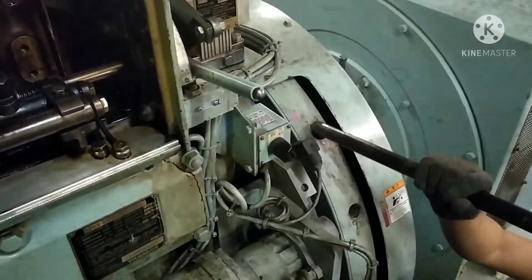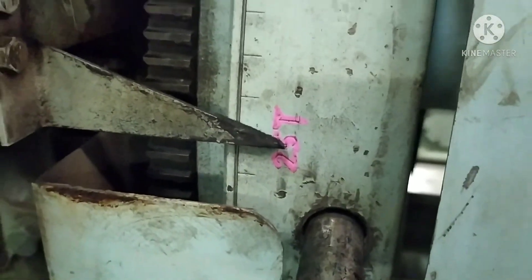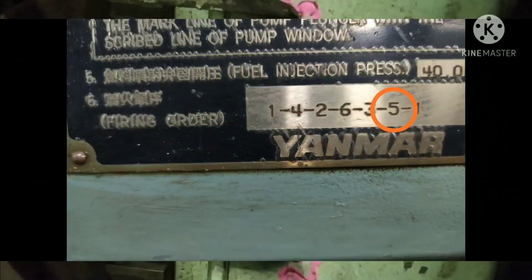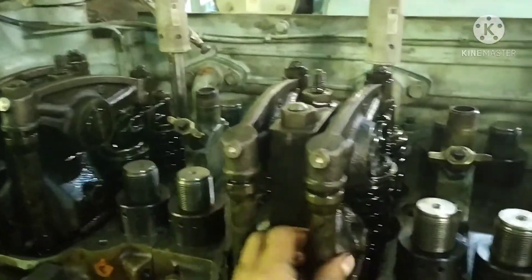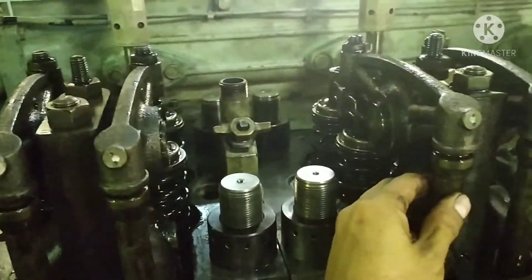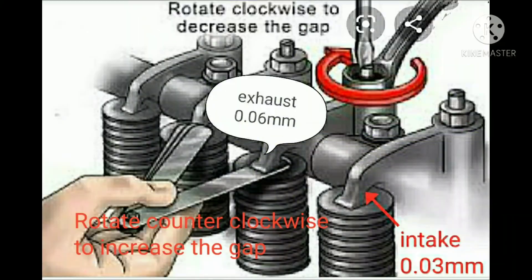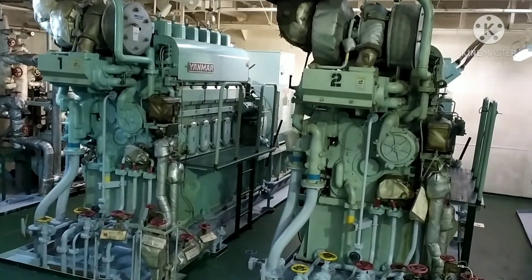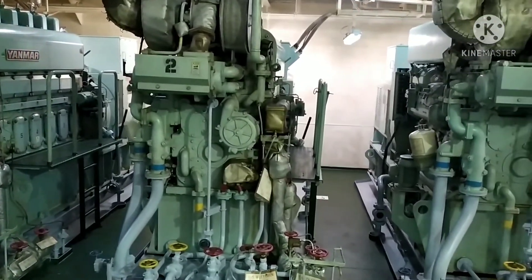To complete the 720 degrees, turn the flywheel to number two and five. This time, cylinder number five is on top dead center — the push rods of cylinder number five are free to move, while cylinder number two is not moving. Check the clearance and, if necessary, adjust following the procedures done for cylinder number one. The 720-degree clearance checking and adjustment is now completed for the six-cylinder diesel engine.